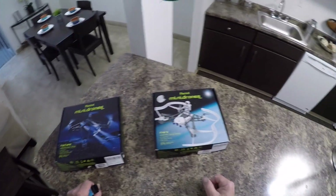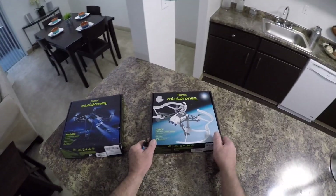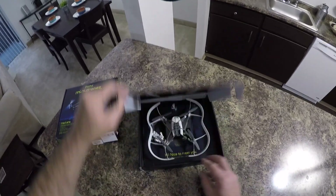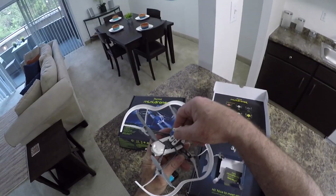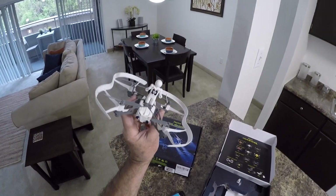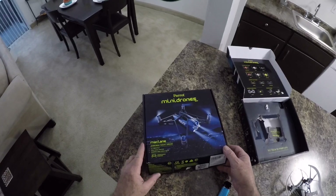I just wanted to show you these two mambos that I picked up. Here's this one, the Mars — I picked this one up for $10. This is the one that has that little dude on top of it. You got to put him on backwards — I don't get it, I don't get it at all. What's the point?